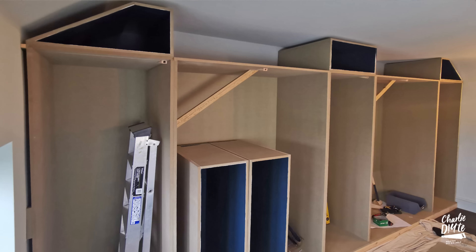Now before I start, for those of you who were expecting week three of my wardrobe build today, I've decided to delay that until next week because I want to show you a big leap forward in progress rather than the small drip-fed updates that I've been giving you so far.